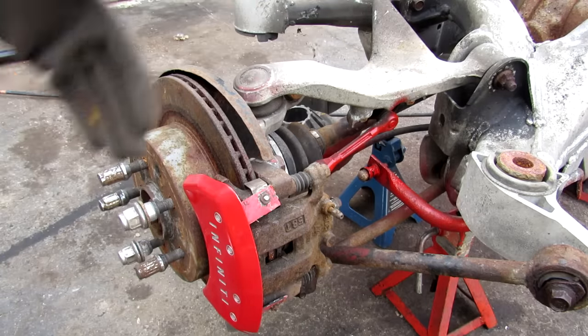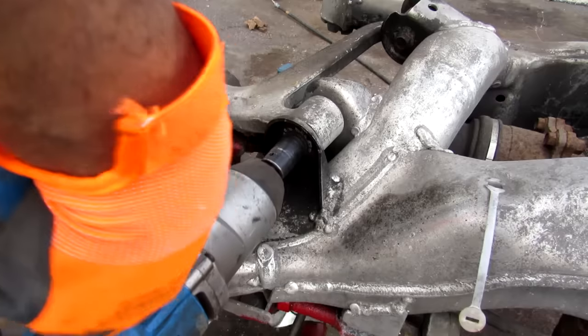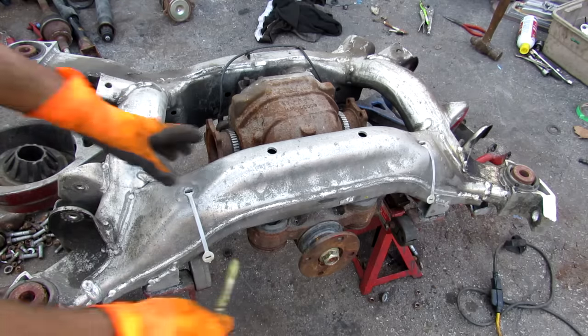The CV axle is actually bolted up to the hub here. I'm just going to remove it with a giant socket. Now we'll separate the CV axle, and we just have the differential attached to the subframe.